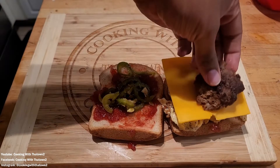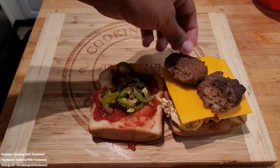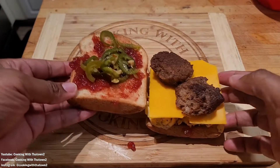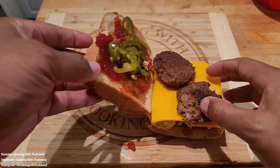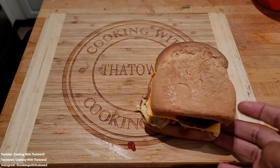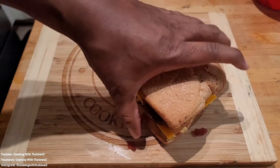Here we're using the last bit of the pickled jalapeños that we made a few weeks ago. That jar of pickled jalapeños lasted us about a good two, two and a half weeks with no issues. We placed some sausage patties on top, positioning them anywhere you like.